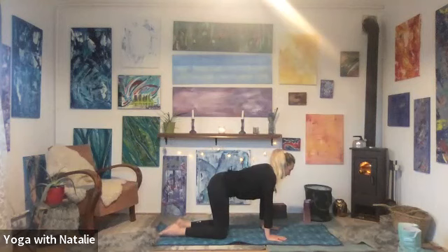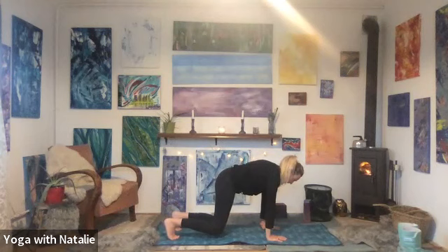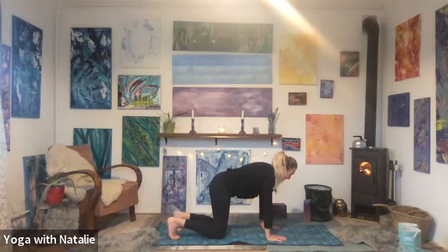Inhale — two, three, four. Turn over the toes and lift the knees on the exhale. One, two, three, four, five, six, seven, eight, nine, ten. Release the knees down. Well done.